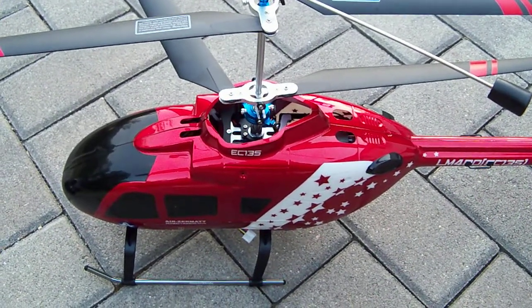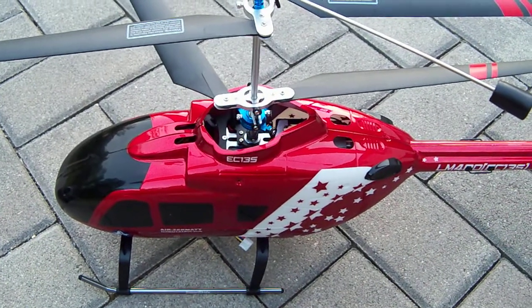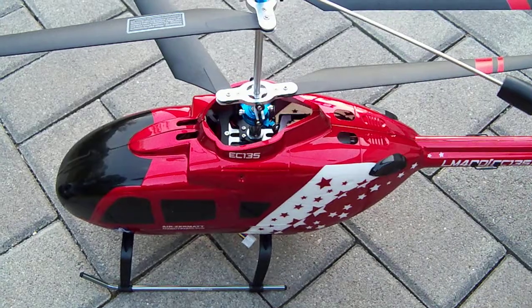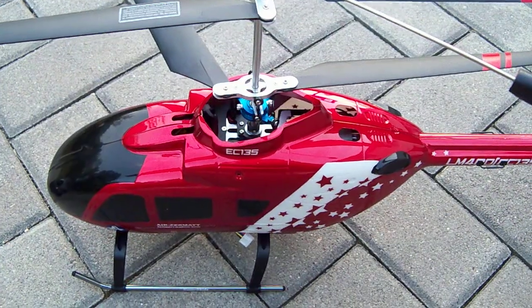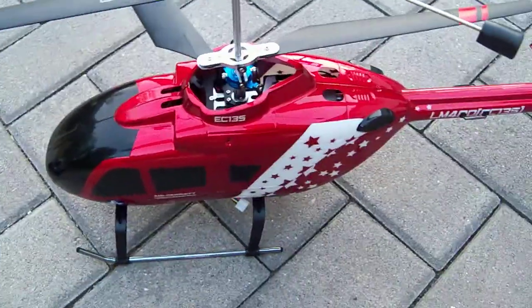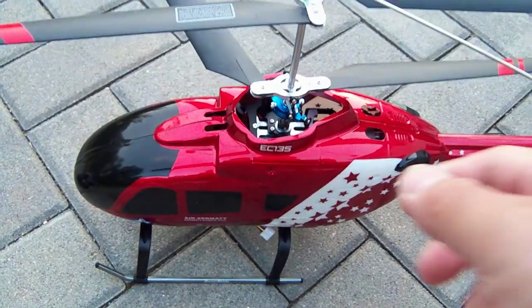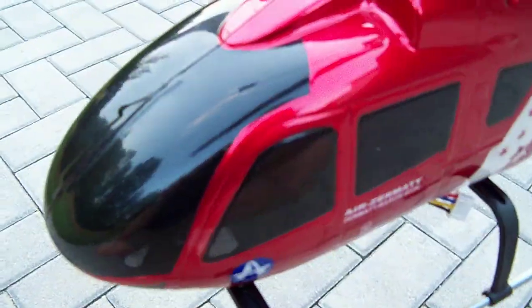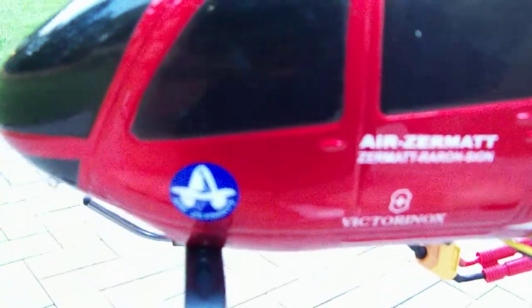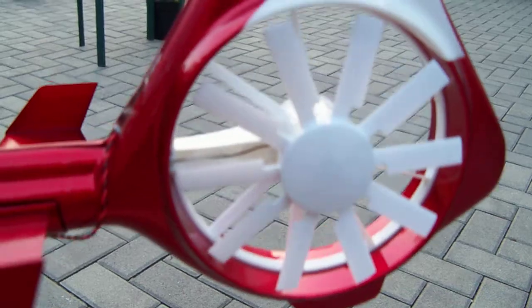This is RTFHeli.com here and we're introducing a new mod that we did for Douglas in Colorado. Basically what he did was he bought a Wakura Lambda 400 EC-135, which is basically the Eurocopter version of the Wakura Lambda 400 series. It's a four-channel coaxial helicopter that uses an all-body canopy based on the Eurocopter EC-135 — a very detailed helicopter.